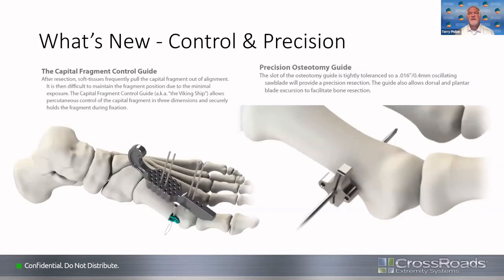What's really new with the Mini-Bunion: there are two things. First, there's the capital fragment control guide, called the Viking ship — it looks like a Viking ship, and it's very helpful in maintaining positioning as you finish up your instrumentation. Second, there's the precision osteotomy guide, which is very nice. Initially this was going to use a burr, but I think this saw-based approach is much easier — you can get an excellent cut very easily, and it stays away from using a burr, which can burn the bone.